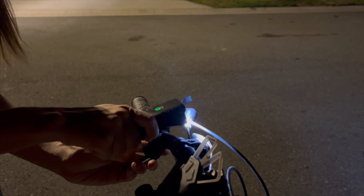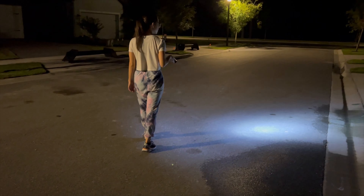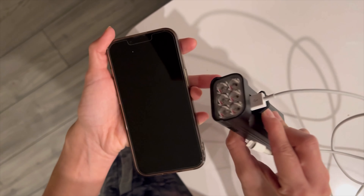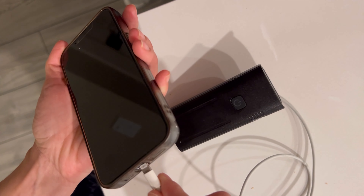You can take it off very conveniently and just walk around with it. This is super convenient if you're camping or doing any outdoor walking. Here you can have a closer look at the six light bulbs.